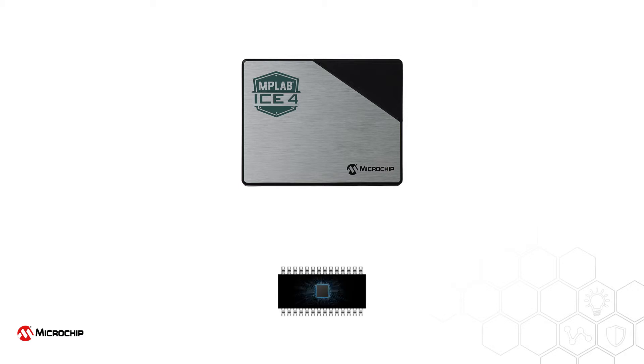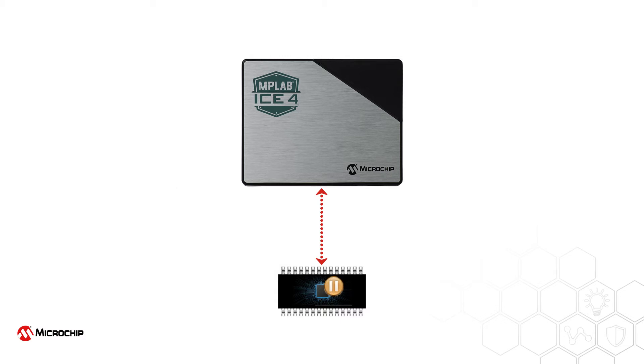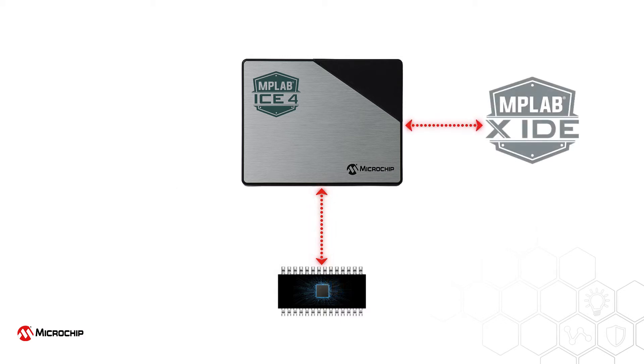Utilizing the built-in emulation circuitry of these target devices, the ICE4 can execute code with true electrical and timing characteristics, can conditionally halt execution, and upload program flow and data memory for display in the MPLAB X IDE.